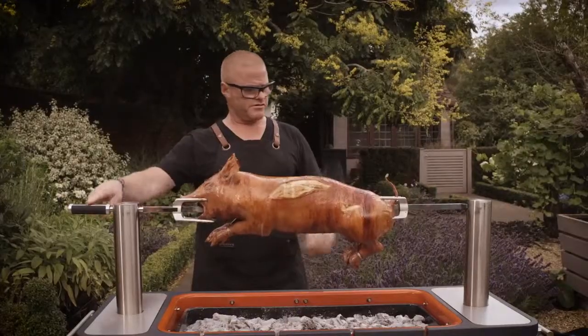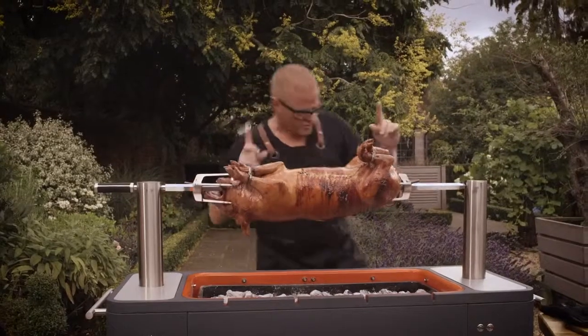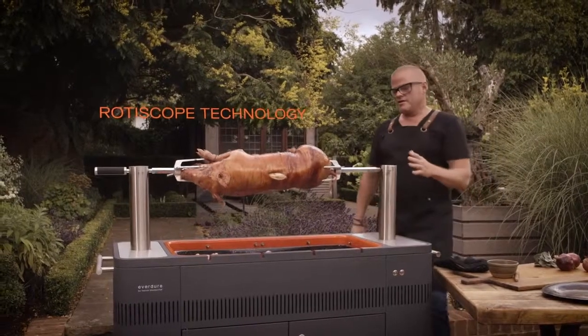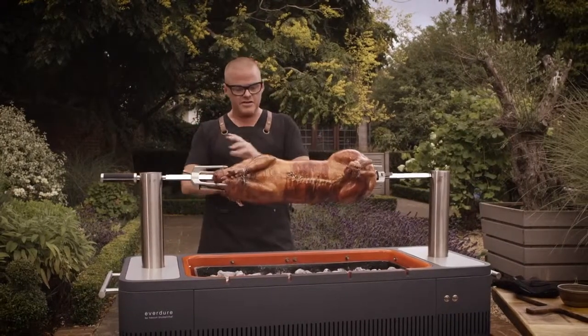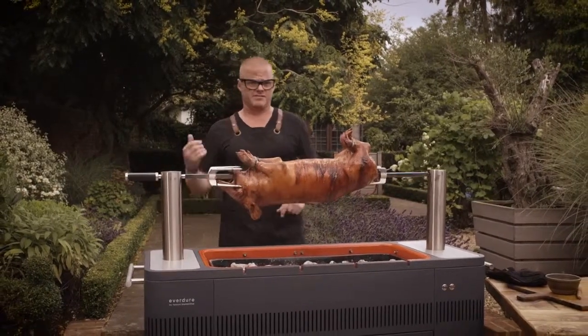The pig itself is just fed onto the rod, these two forks just pushed in and then locked, and then all you do to set the rotisserie is this button down here, that's it. What I love about rotisserie cooking is that you can do things like this on it, which are real centerpieces. You don't need to do 25 different types of sausages and chicken and salmon, etc. This is the centerpiece and then you can have your vegetables and garnish with it.